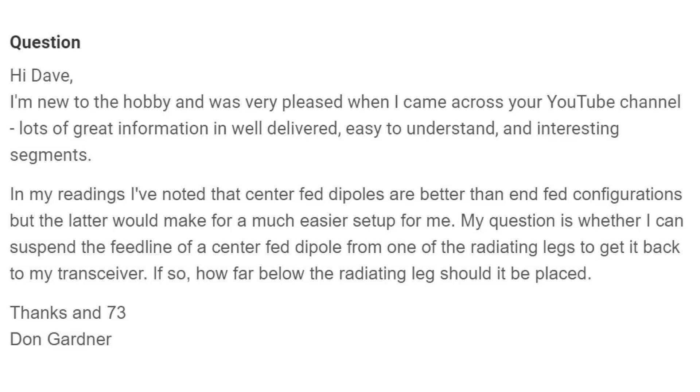In my readings I've noted that center-fed dipoles are better than end-fed configurations. No, not true. A dipole is a dipole is a dipole. Whether you feed it in the center, off-center-fed, or end-fed, it's still a dipole. If you can feed it in such a way that you transfer all the energy from the feed line to the dipole, you're fine.